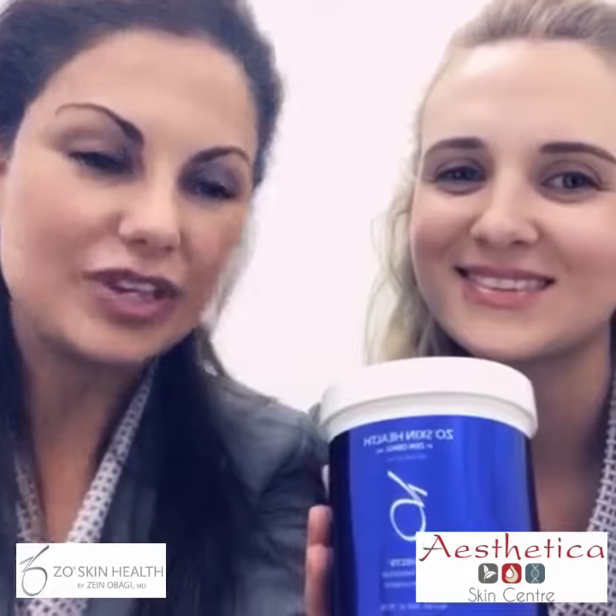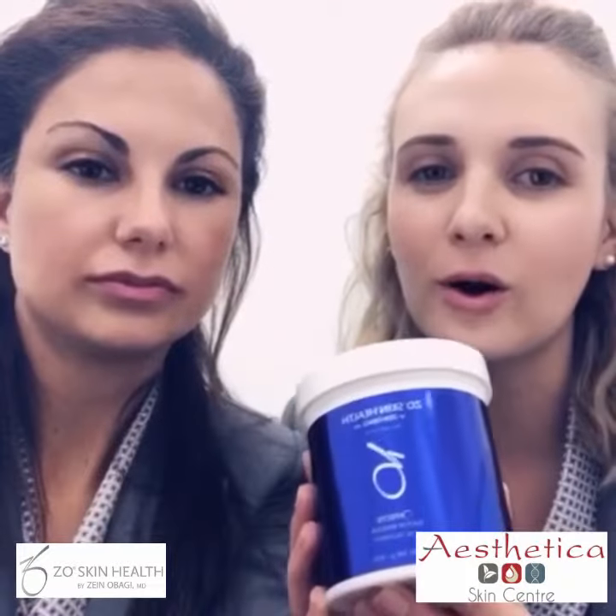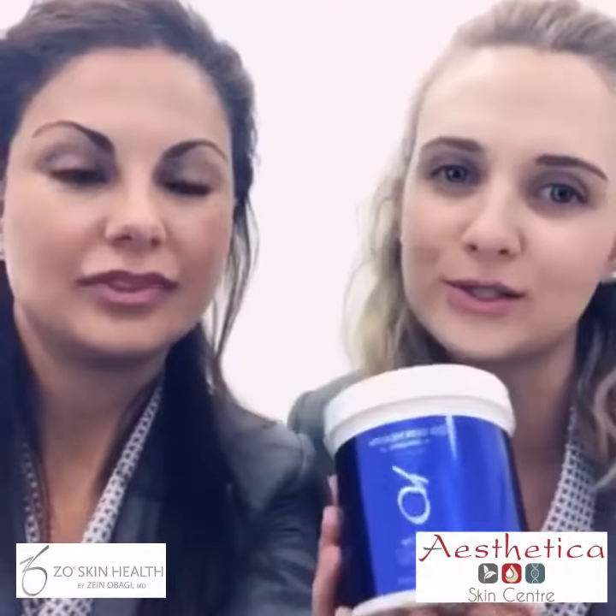Hi everybody, Aloisa and Hande here. Today we decided to tell you a little bit more about our ZO Sulphur Mask.